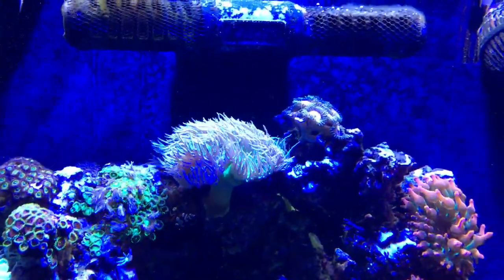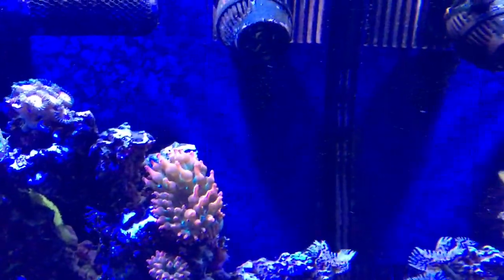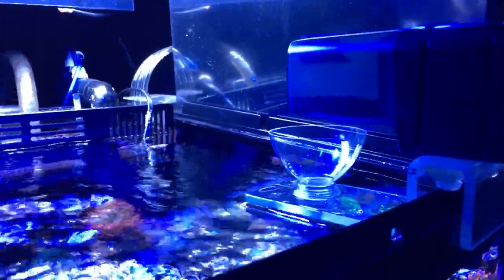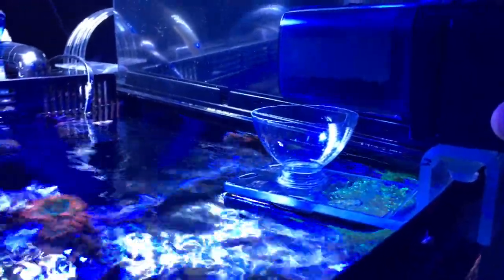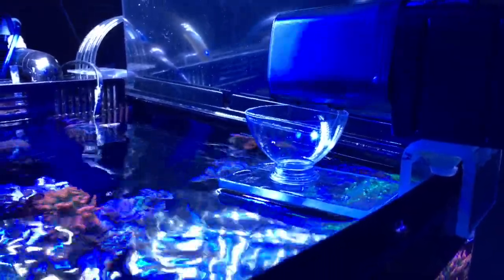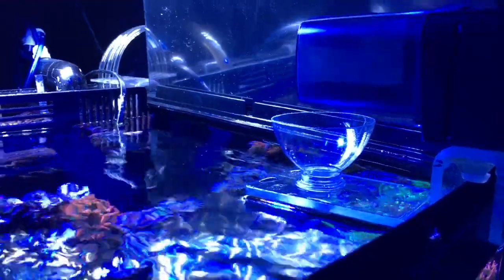Got some more zoanthids — I don't know what that white one is, I just bought it because it looked nice. And here are all my fish. I made this contraption here myself — it's an automatic feeder that drops just a little bit of food. Pretty low budget, I made everything myself.